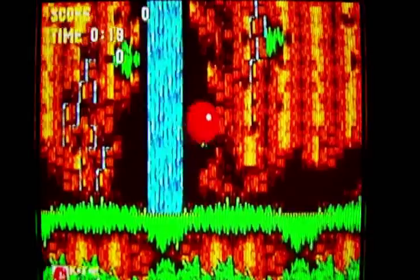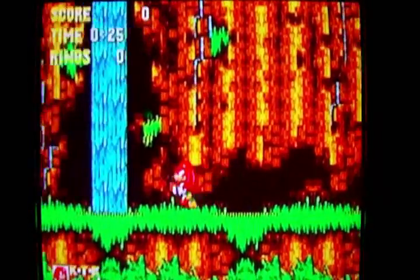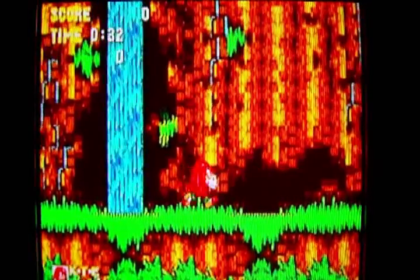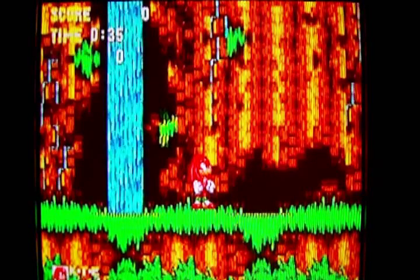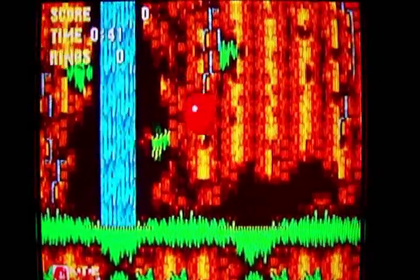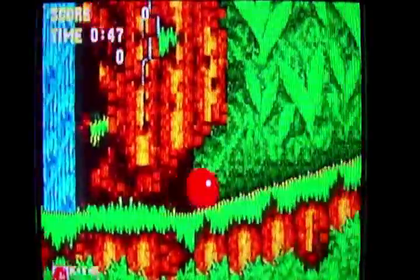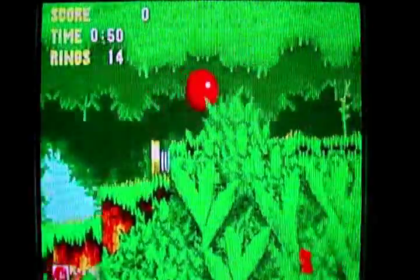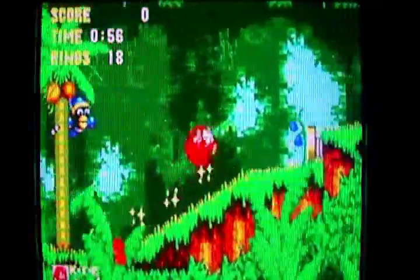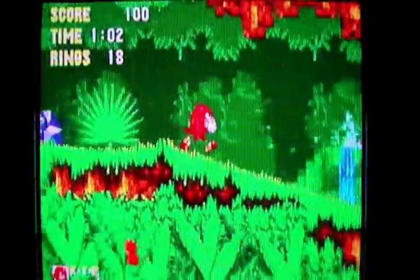Now watch what happens when I switch to a better white balance setting. This is much better — the green is now neon green like it's supposed to be, the ground or mountainside is orange and yellow, and the waterfall is a nice blue. All I did was change the white balance from auto to the daylight setting. You have to tweak your camera's white balance setting to find what looks good — just go into the menus or use the dial and try out different settings.